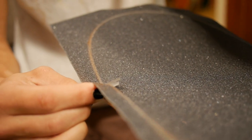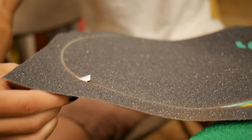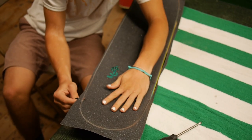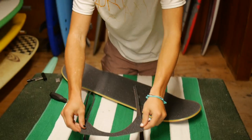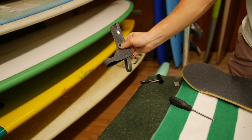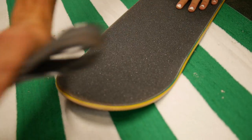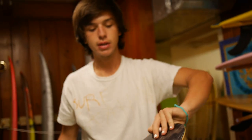Stay steady so you can have nice smooth cuts. Just give it a little twist. Patience is key. Once you're done, you're going to want to just fold it over and make like a little sandpaper type thing, and just scrape the sides of the board so your grip will be nice and flat and even with your deck, and will prevent it from peeling up.